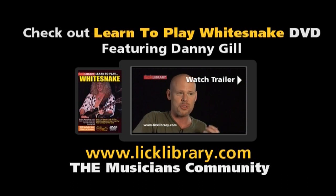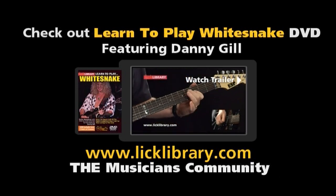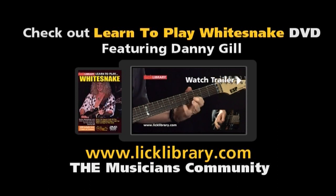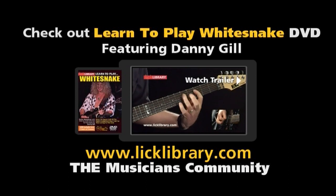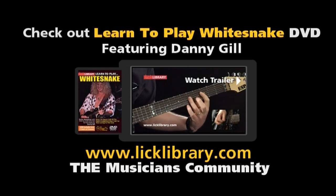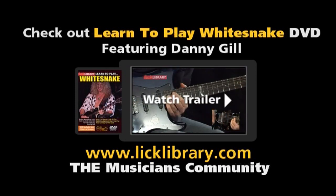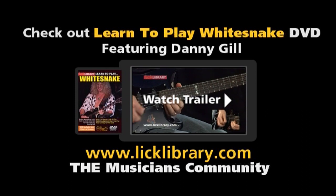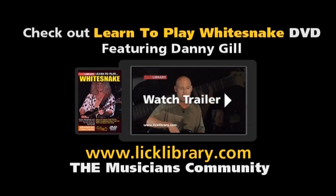There's some two-handed stuff, some bluesy playing, and some pinched harmonics. Going back to a song like Fool for Your Loving, we did the original version featuring Bernie Marsden, a very blues-based player. John Sykes is a lot more aggressive — big, wide vibrato, heavy distorted guitar sound. Steve Vai is known for the tremolo bar and all of his quirky trademark licks. So there's a real wide variety of licks and things to learn from these songs.